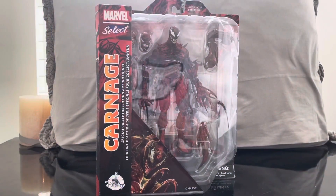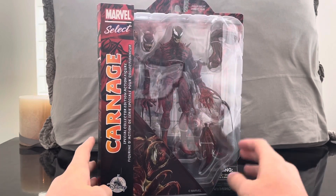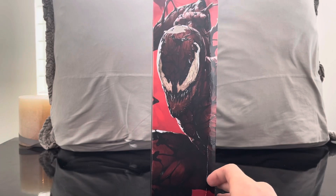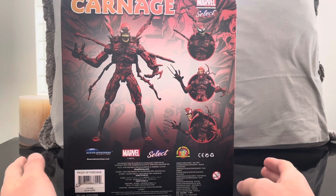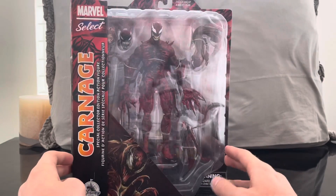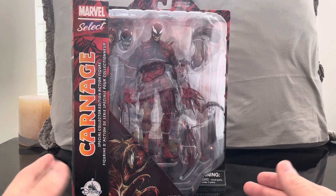Welcome to the channel. Today we are reviewing the Disney Store exclusive Carnage figure. There's also a Venom which we'll be reviewing in the next video. These figures came out a little while ago — I think during the pandemic. It was supposed to come out during the release of Venom: Let There Be Carnage, but they came out sooner because the movie was pushed back. The trailer looks awesome, which is what made me get a bunch of Venom stuff.